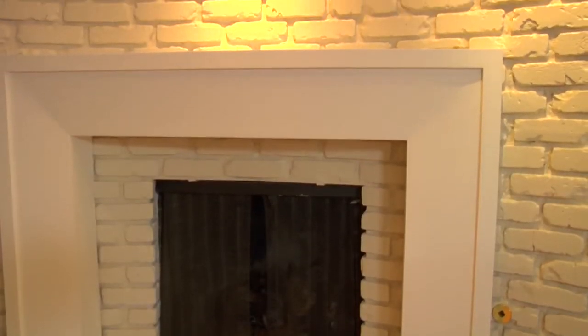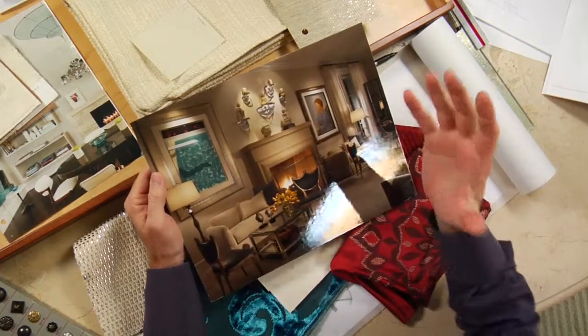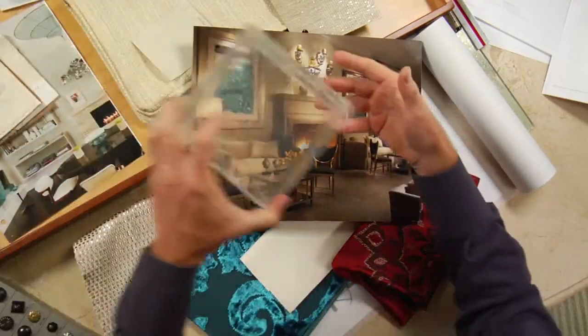The radius of the fireplace creates an interesting challenge — you really can't hang art on it. I found a shot that streamlines a collection mounted on little brackets, and I'm thinking that might be a great way to go: buying some vessels, antiquities, or a collection and hanging them somewhat randomly on the face of the radius. Plus, if I use a Lucite bracket, it adds a little bit of that glisten I'm always looking for.